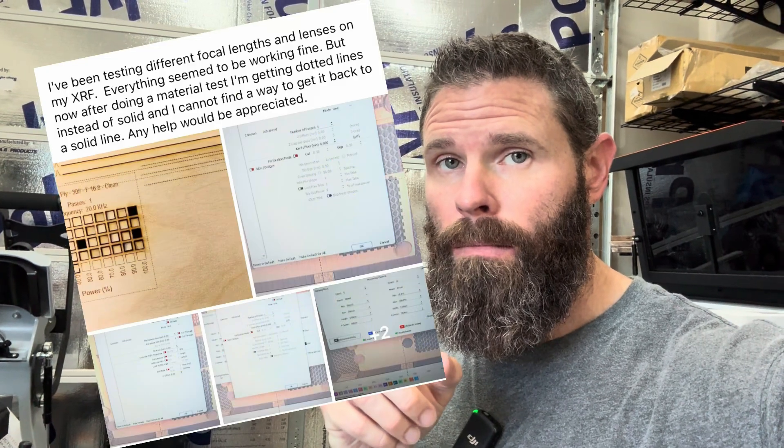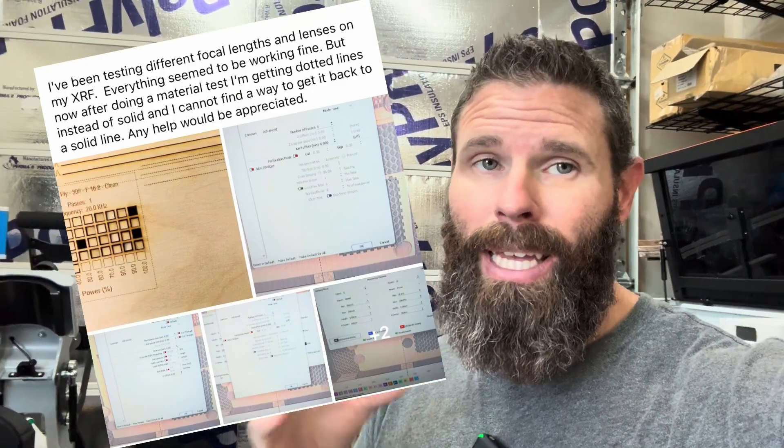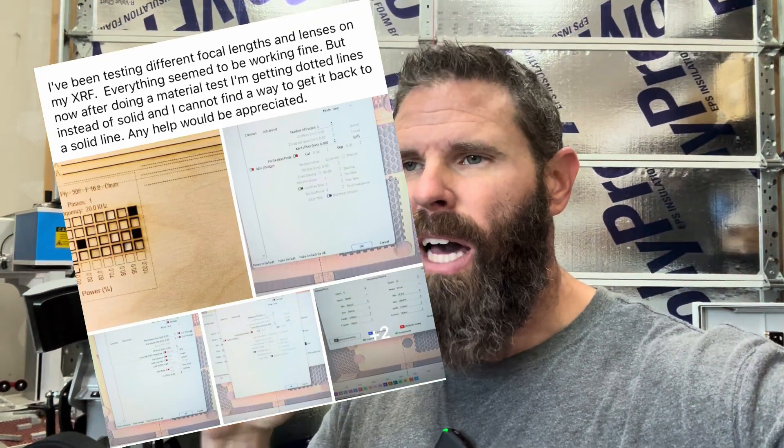What's going on everybody? Today I'm out here answering a question that I have been asked out in the community. This question is about material tests, and it really comes down to understanding how to use the material test feature card inside of Lightburn. So we're going to jump into just how that's getting set up.